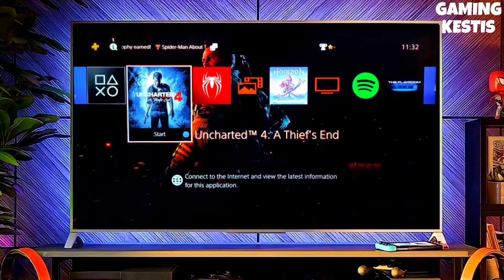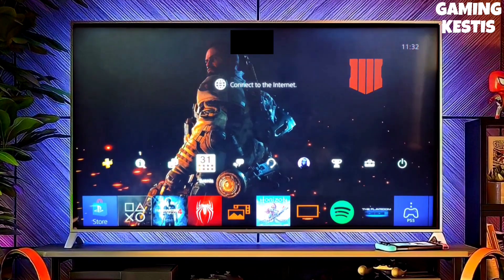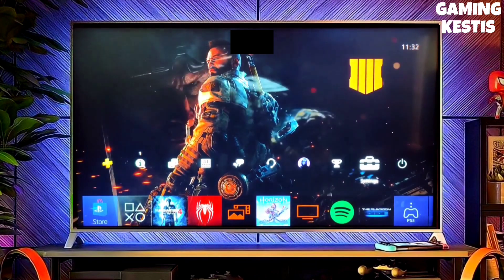You can now enjoy your PS4 with lots of fun things. Also, you don't need to be confused about your PS4 model, because you can jailbreak any PS4 with this method.